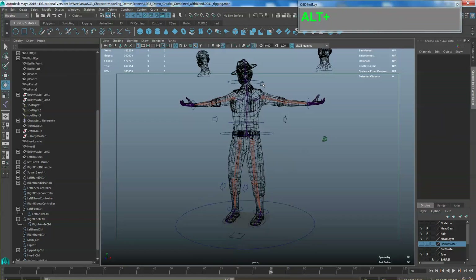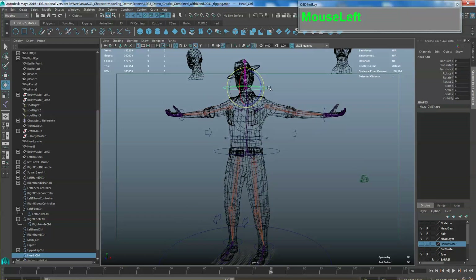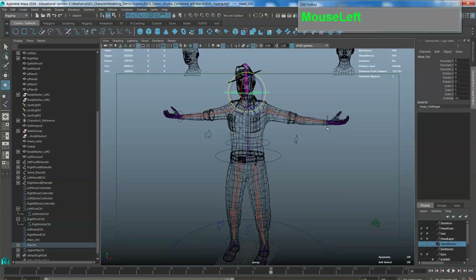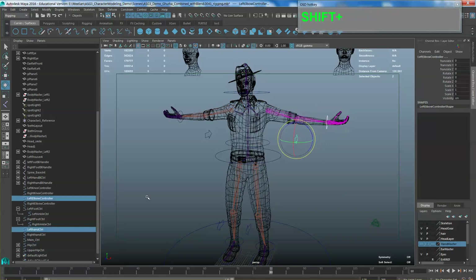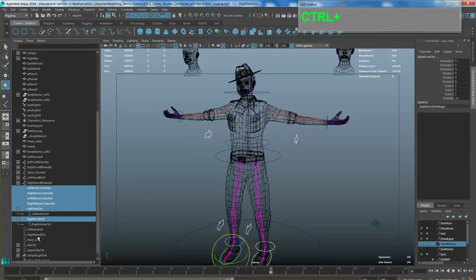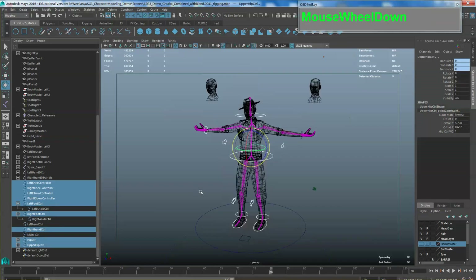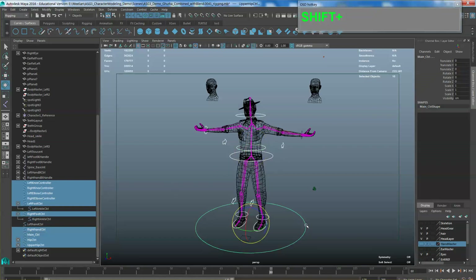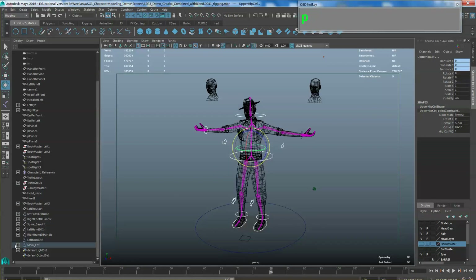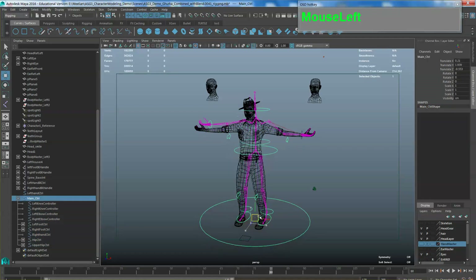There are a couple more constraints you can set up — for example applying a rotation constraint to the clavicle so you can do things like shrugging. You can do individual or two-shoulder shrugs. Remember we are creating a rig more for posing rather than animation, but we still want to create enough control to pose the character properly. Once that is done, save the file.